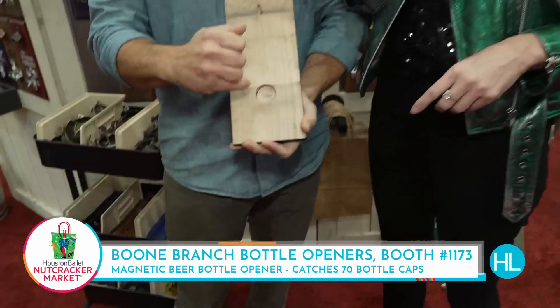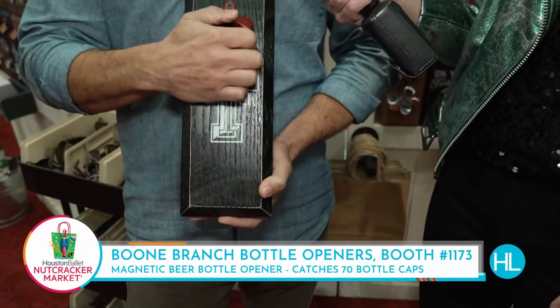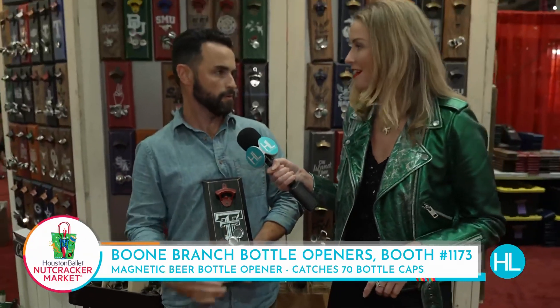70, maybe more. How do you make the wood magnet? We just mortised a 50-pound magnet in the back, so you can't see it from the front, but it can actually pull 70 caps through the wood.